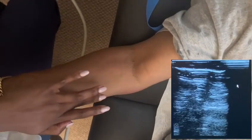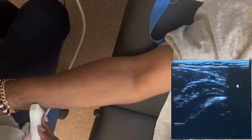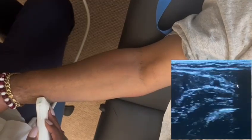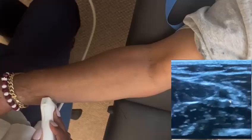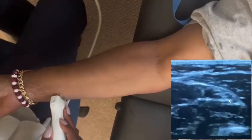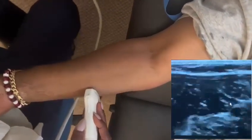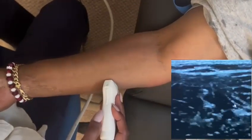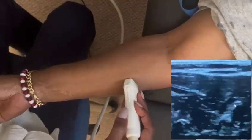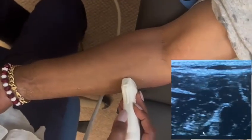Now looking at the ulnar vein — you should be able to follow this route to find it. As I put the probe right on the medial part of the arm, I can see the ulna. I'm going to follow it up towards the fossa. That's another good way to find this smaller vessel: go to the wrist and follow it up. As you go this way it goes deep, so I'll try to follow it at that segment.